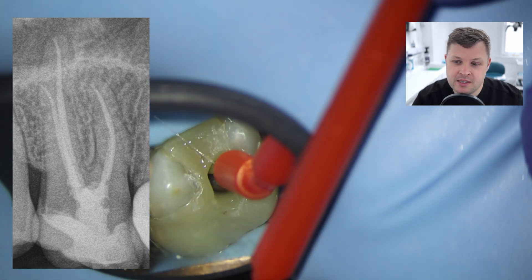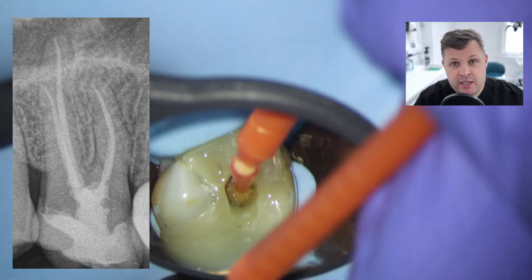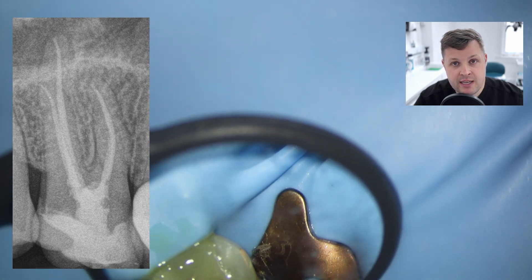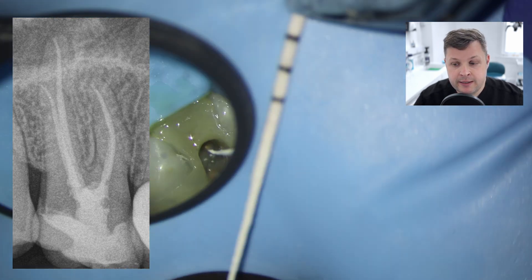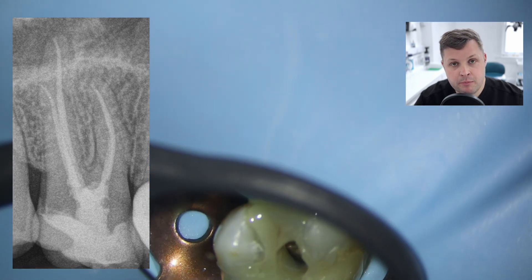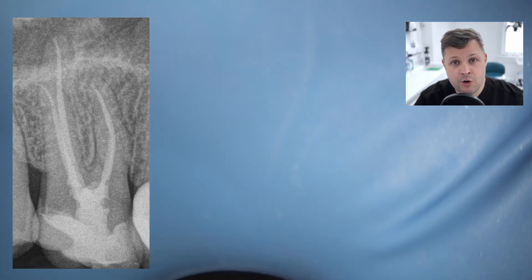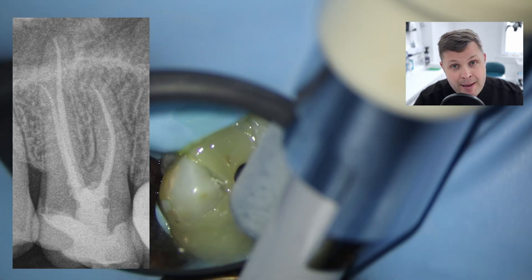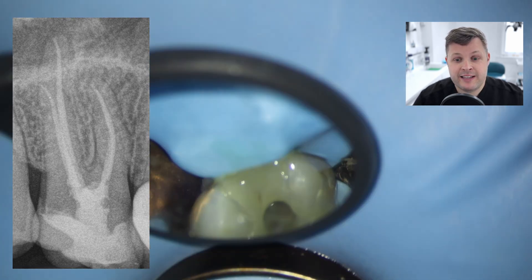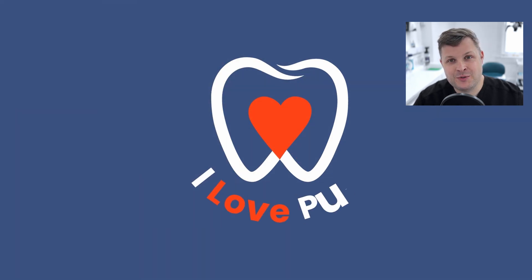And that's it - so another week, another fantastic case. If you have any criticisms about this case, or anything you would have done differently, please comment below - it really helps with the learning process. If you have any questions, I always answer all questions. We have a membership program - support the channel and you get access to exclusive content. I will see you next week. Bye bye.